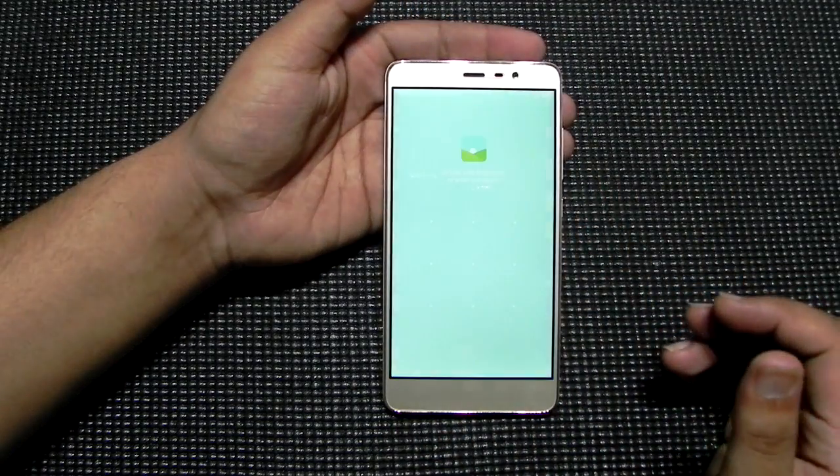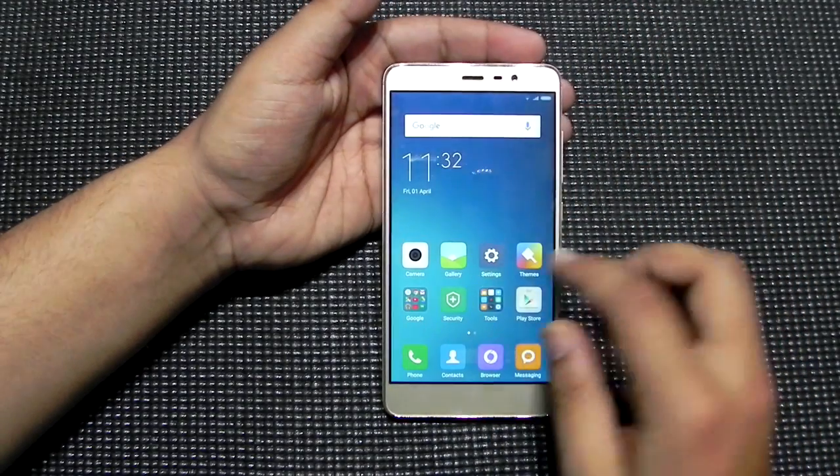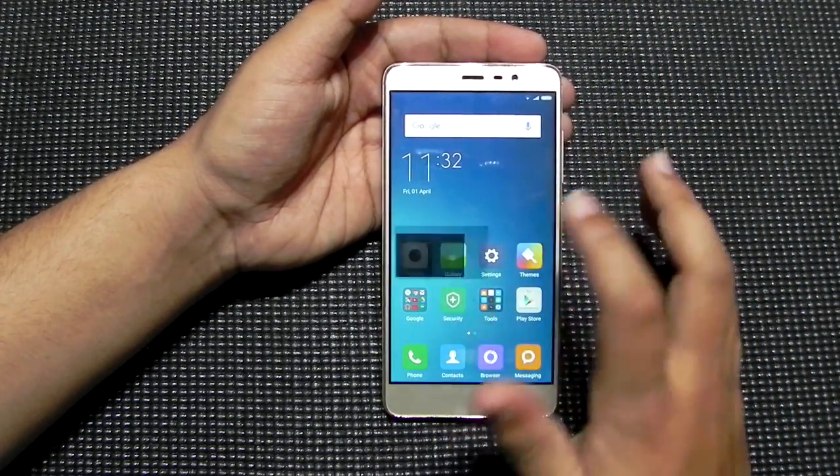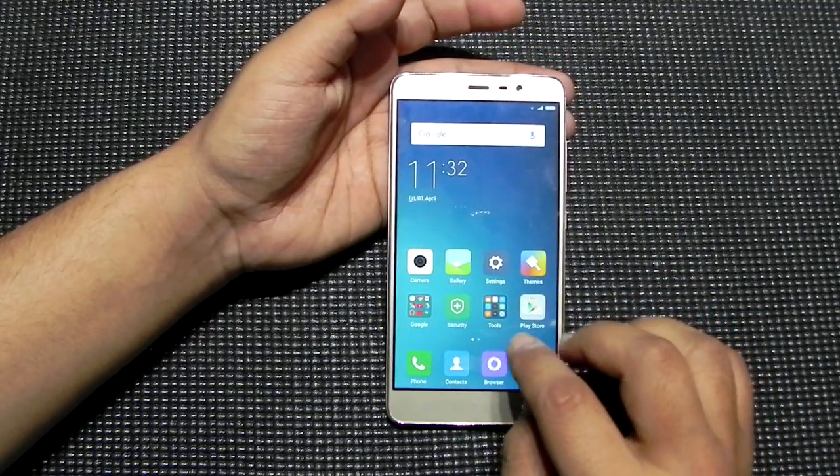First of all I will show you an example. We go into the settings and it is locked. I scan my finger and it is unlocked. So the new feature that Xiaomi promised has come to the market finally.